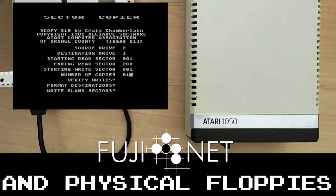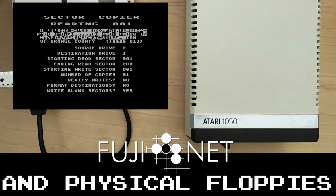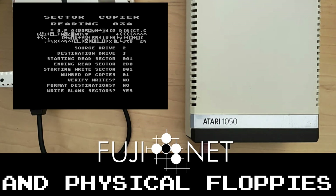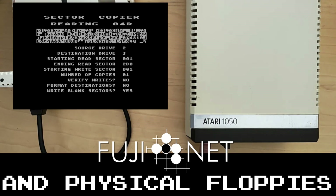We'll go ahead and boot, holding down option so that BASIC gets disabled. Our sector copier is now loaded. The source drive is our 1050, which is configured as drive two. Our destination drive is drive three, which is our disk image. We'll copy all the sectors using the defaults, one copy, no need to verify writes — that'll make it go faster. No need to format destination either. Insert the disks and press start. You can hear it copying from the floppy drive.